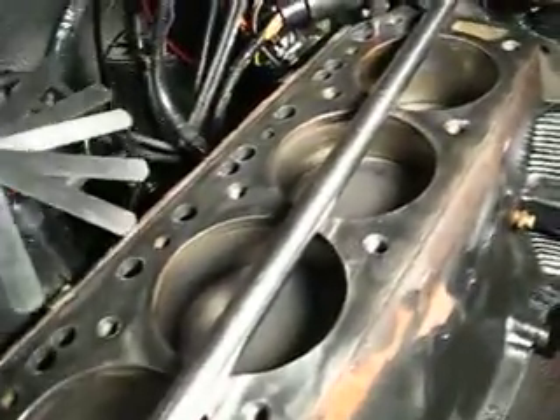All right, here we're checking for flatness of the cylinder block. This is made by Central Tool, it's a straight edge — a perfect straight. And this is just a regular feeler gauge set by Bluepoint, and I have the thousandths of an inch .008 through .002 pulled out.